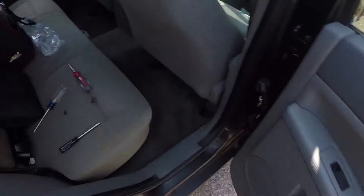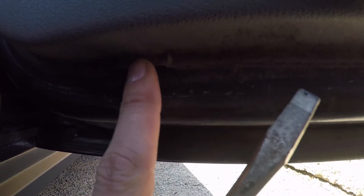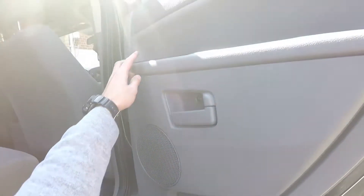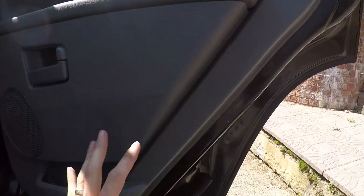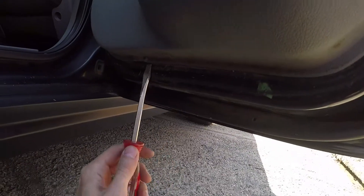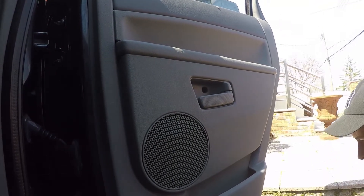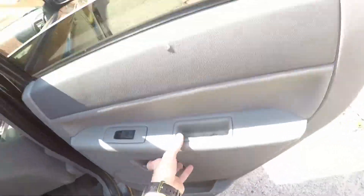The next step will be taking a flathead screwdriver and finding a gap right here. You can see there's a little gap — I'm putting my screwdriver in. What's going on right now is there are clips around the perimeter holding the door panel to the door, so we're gonna unclip all the clips and take the panel off.